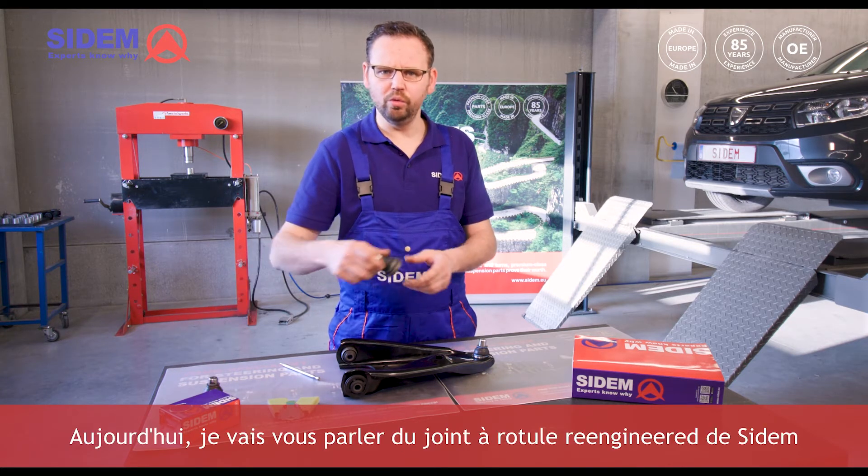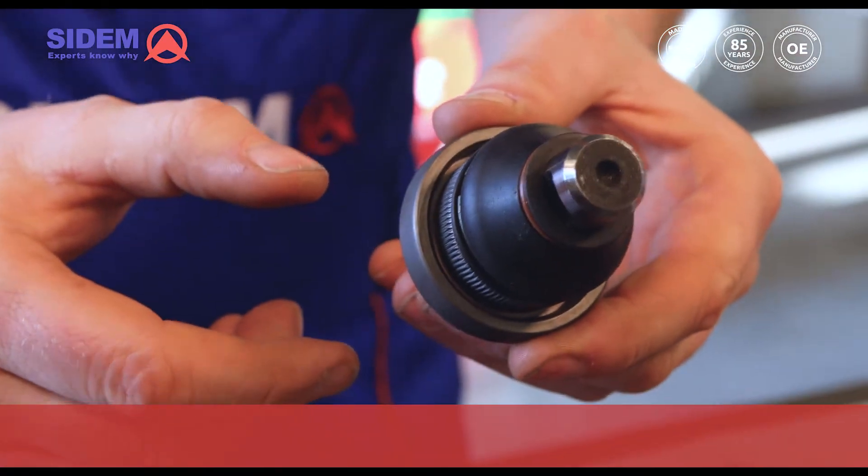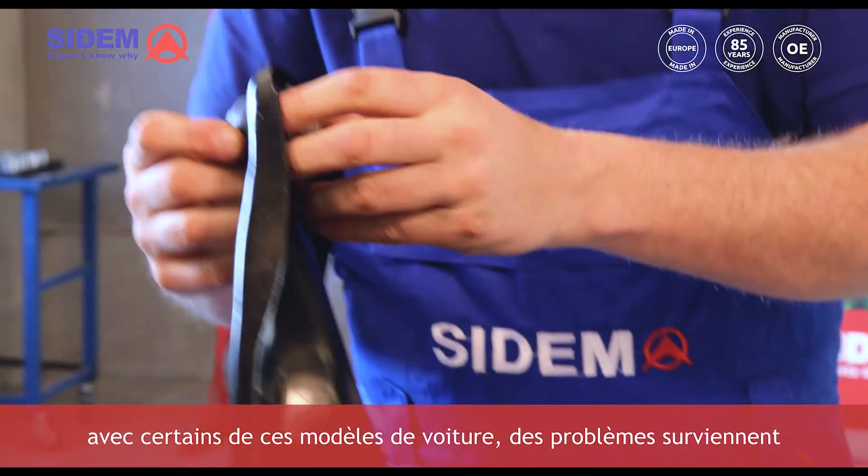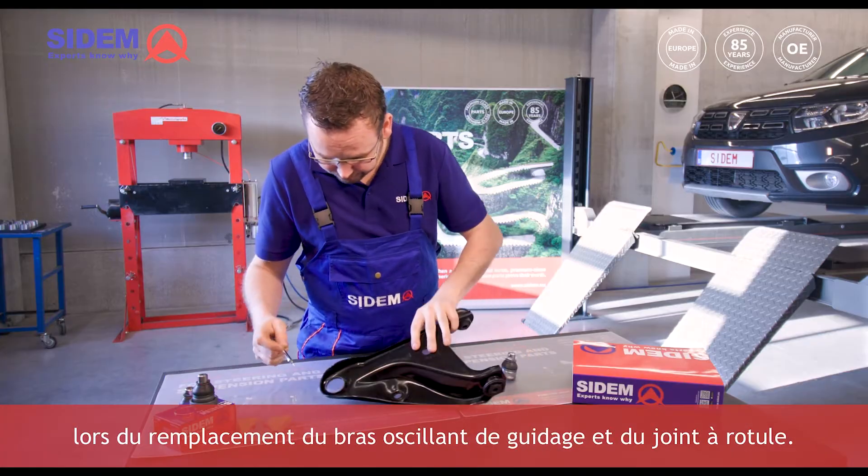Today I will talk about CEDEM's re-engineered ball joint for Renault and Dacia. It is a known issue in the market that with some of these car models, problems arise when replacing the track control arm and the ball joint.